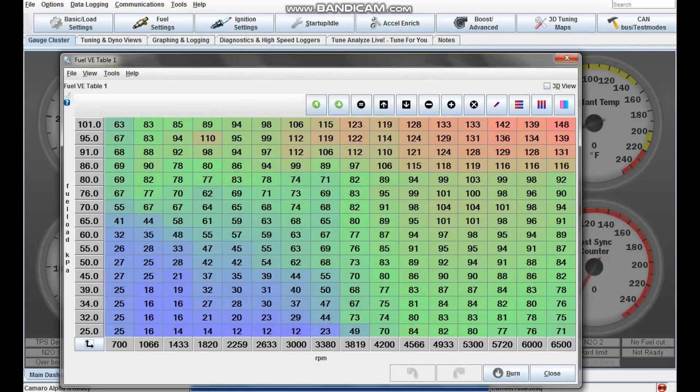Your VE table is the main map that your computer runs off of, and you want to make sure it's scaled appropriately. The vertical axis is fuel load — you want that to go from 25 kPa up to the maximum pressure your engine will ever see. Because my engine isn't boosted, the maximum pressure is 1 atmosphere, which is about 101 kPa. If it's boosted, you obviously want your maximum pressure on the vertical axis to go higher.